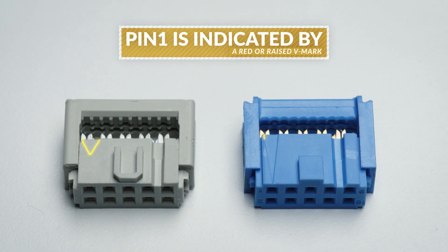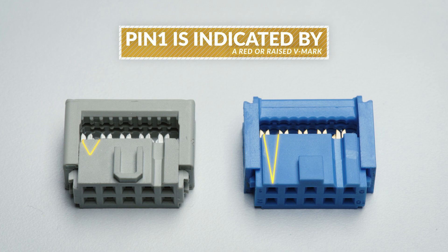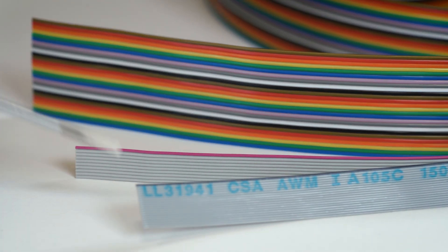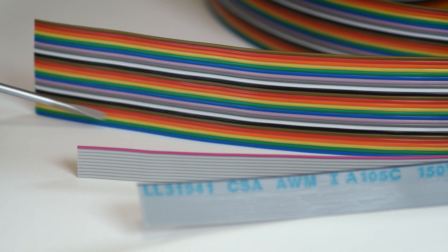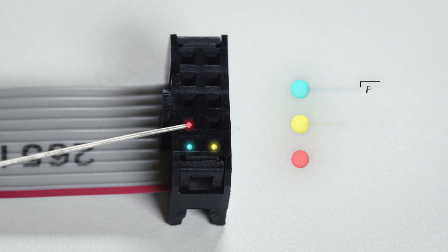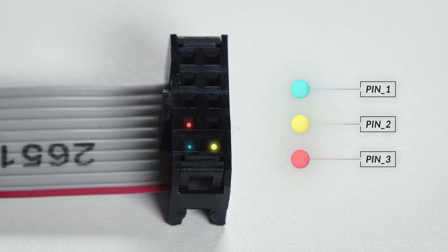Pin 1 is typically indicated on the body of the connector by a red or raised V mark. The corresponding wire in a ribbon cable is usually indicated by red coloration, a raised molded ridge, or markings printed onto the cable isolation. On the connector, pin 2 is opposite pin 1. Pin 3 is next to pin 1 along the length of the connector, and so on.